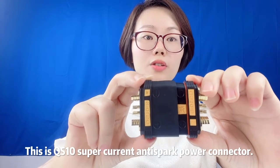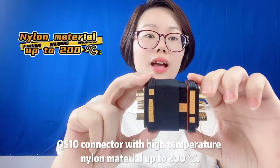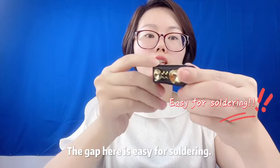This is the QS10 supercurrent anti-spark power connector. The QS10 connector uses high temperature nylon material rated up to 200 degrees. The metal is gold plated. The gap here is easy for soldering.